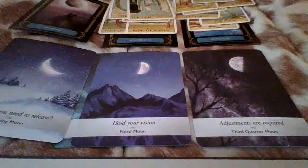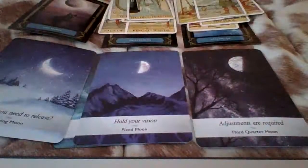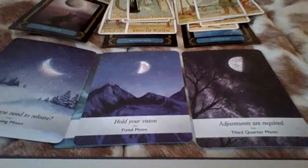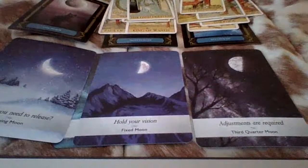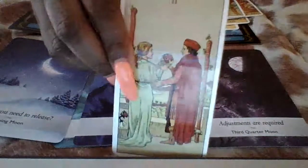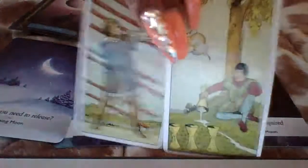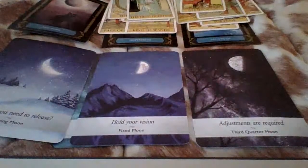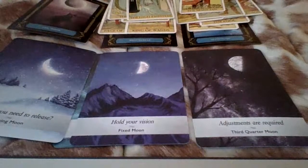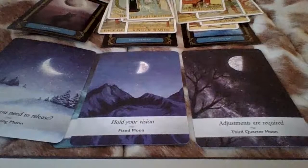Somebody is very jealous and spiteful, and I'm getting that there's competition as well. Somebody's competing with a third party — I got the seven of cups and the three of swords. Why is the five of swords here? The magician — somebody's being manipulative, and somebody's also making plans. Somebody made some plans and didn't tell someone their plans, so you felt left out because somebody didn't tell you what their plans were. Somebody felt jealous as well because someone didn't include them.